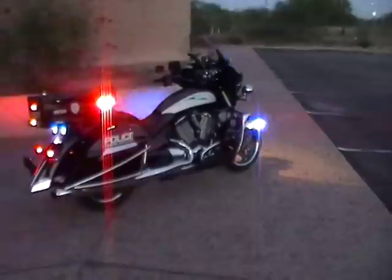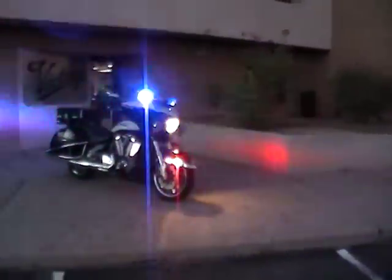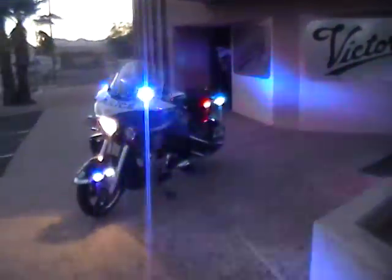You can pretty much see it's got great rear illumination, side illumination, and it's also got some pretty good side coverage. When you enter an intersection, you've got the light bar up on top and front fender lights off to the side. This one's running PAR 36s, so you can pretty much see the lighting component here — they do an excellent job of illuminating the bike.